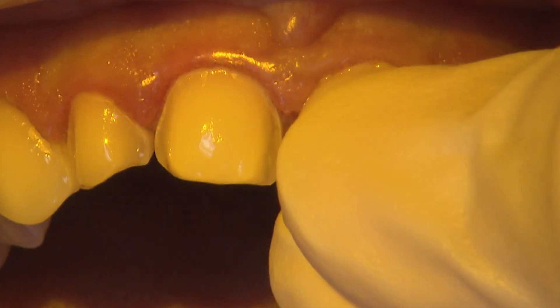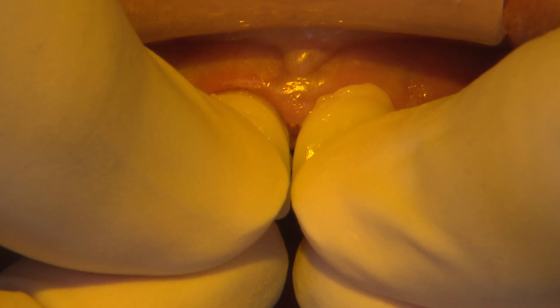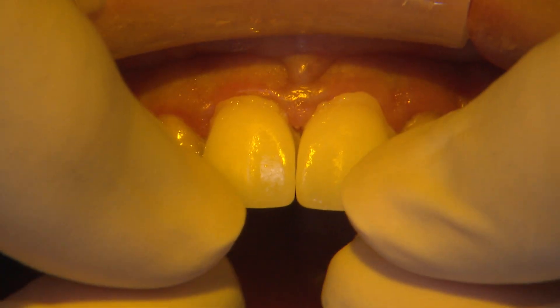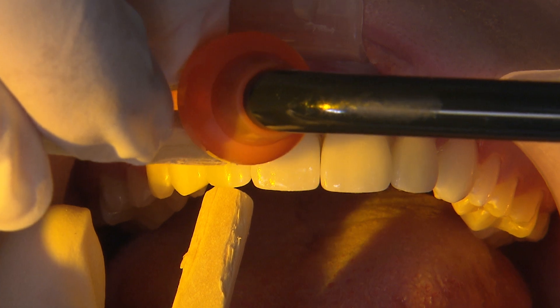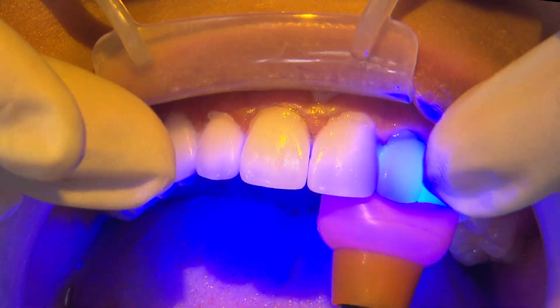We deliver these veneers with Kerr NX3 light cure cement so I can seat all of the restorations down at the same time. I apply lingual and apical pressure using bite sticks while my assistant tack cures each veneer down.